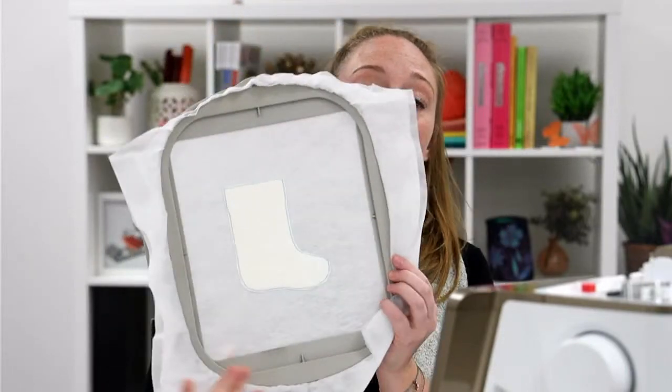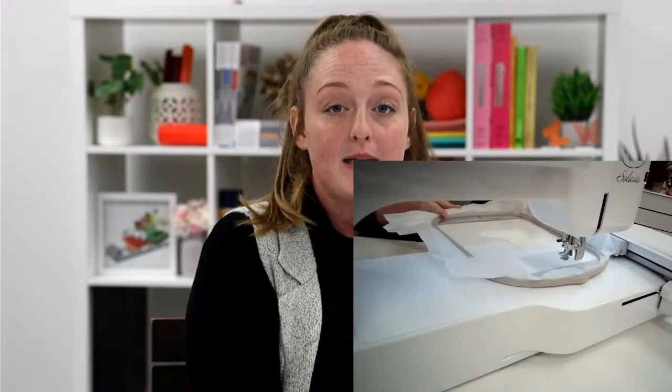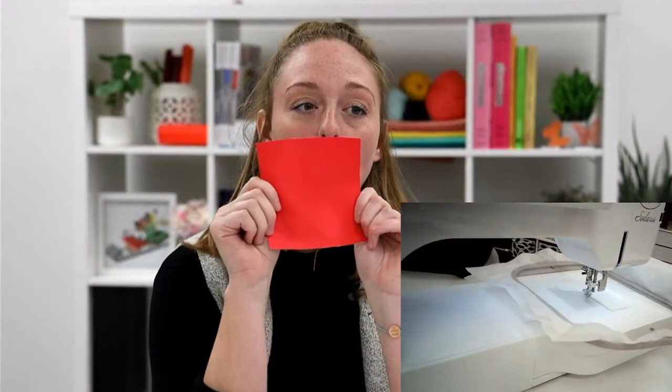Now that we have trimmed down our batting, here's a little look at what our design looks like. We're going to go ahead and put it back in the machine and run our placement stitch for the stocking color. I am using this blue color so hopefully you'll be able to see it a little bit better on screen, but we are going to use this pretty red coral-y looking fabric for our stocking color.